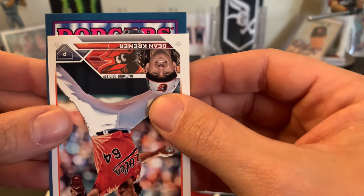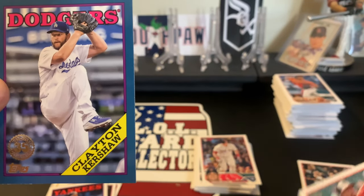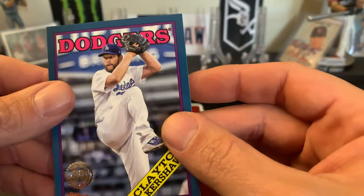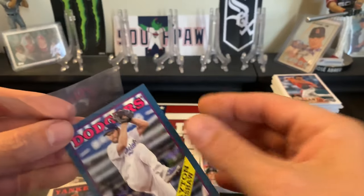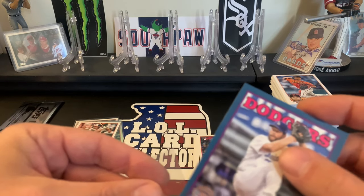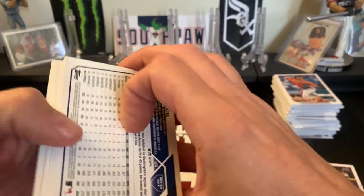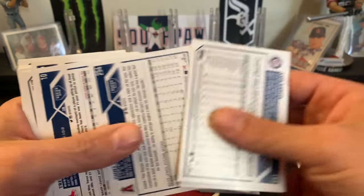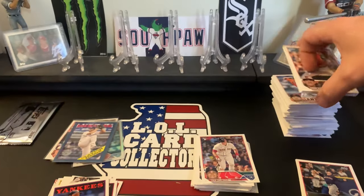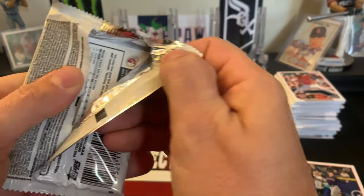We have a blue-bordered Clayton Kershaw! I was hoping that was an auto - that would have been awesome. Not numbered on the blue, but it's a nice looking card. Checking the backs for a super short print or gold mirror parallel - nothing.